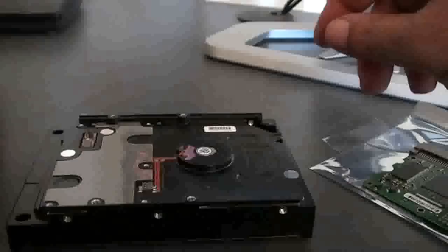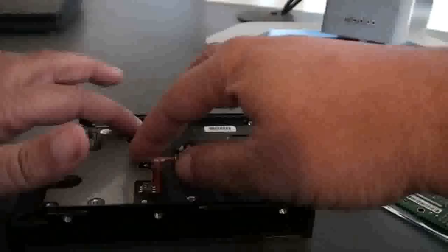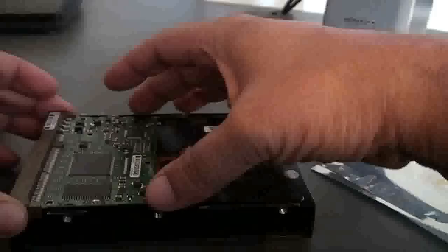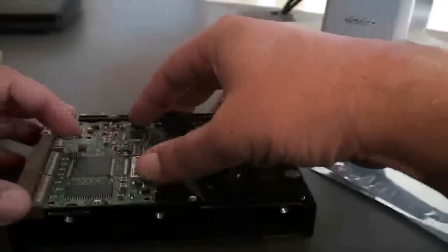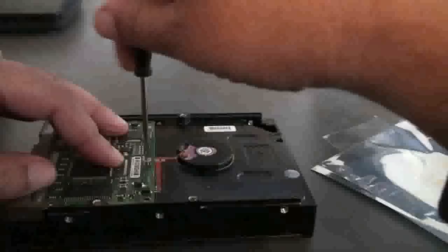If you notice there's cushion underneath. Sometimes on certain drives you might have foam, but here it's a thin layer. So we're simply going to slip in our new PCB. That's a snug fit there. Let's screw these in.